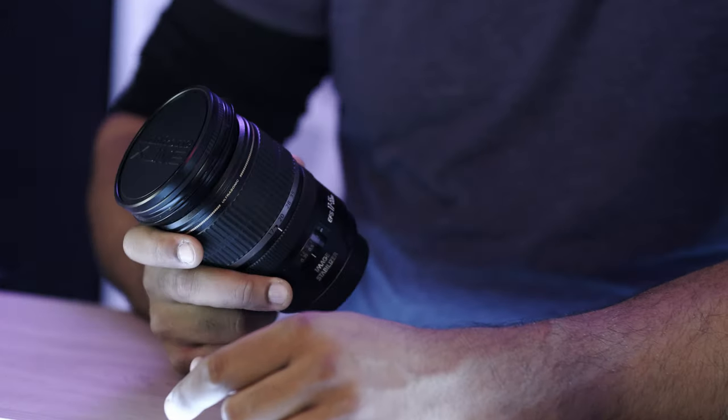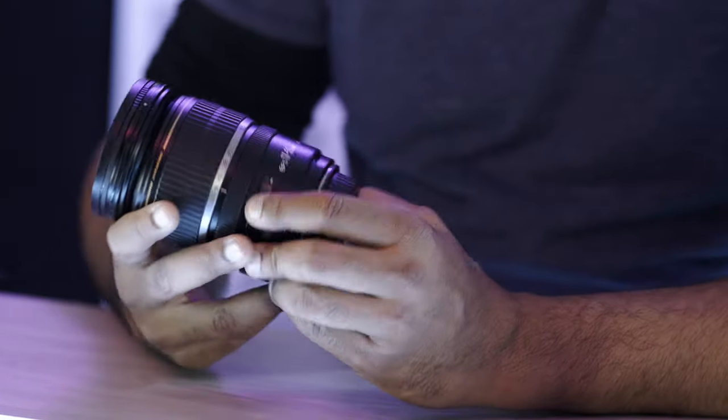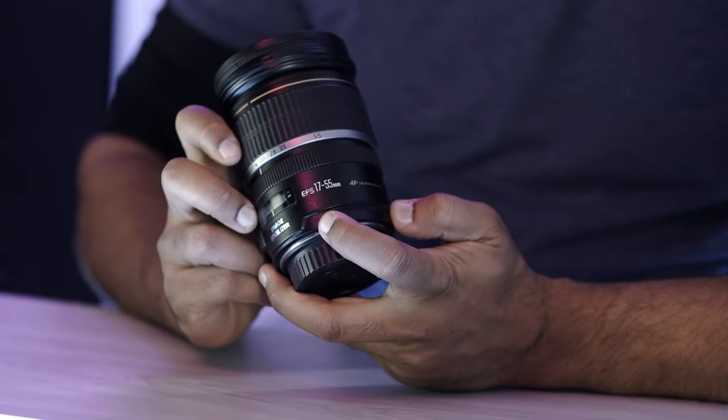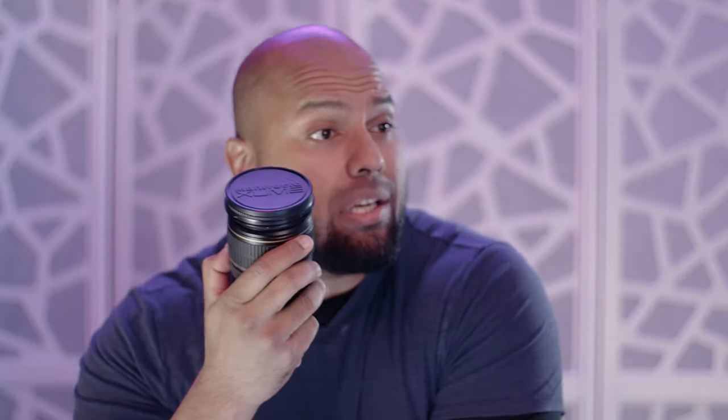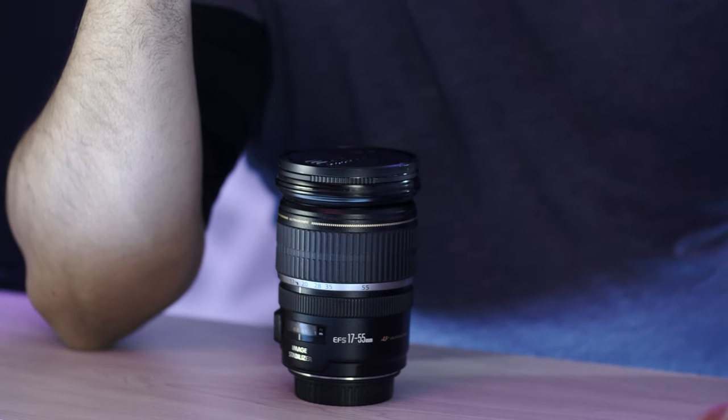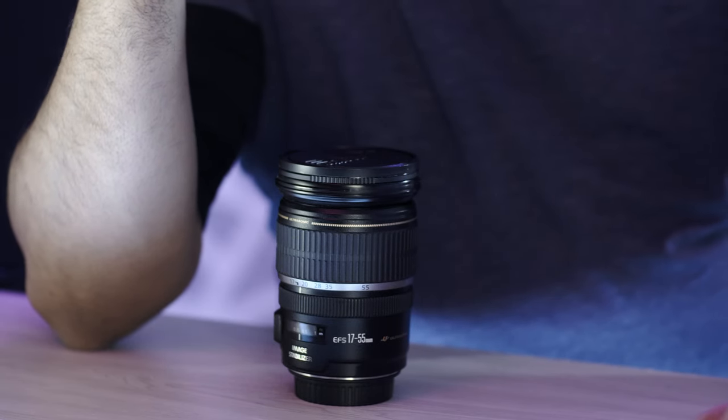For example, this lens right here — this is for a Canon EF-S, 17 to 55 millimeters. This is a good standard lens that will allow me to cover all of my major focal lengths from beginning to end. A 17 to 55 millimeter on a crop sensor basically covers the 24 to 70, and a little bit more than that in terms of its actual focal range.